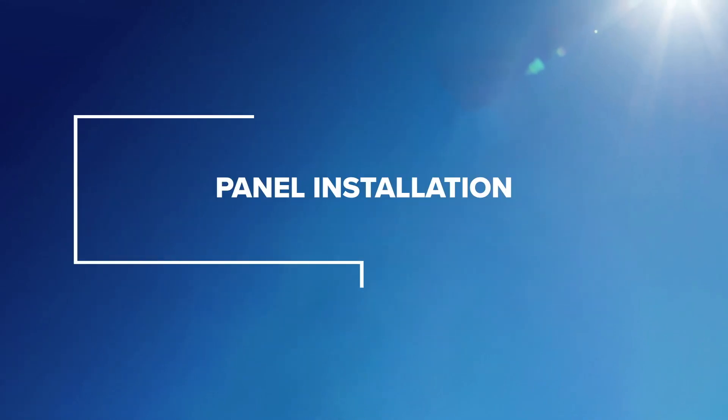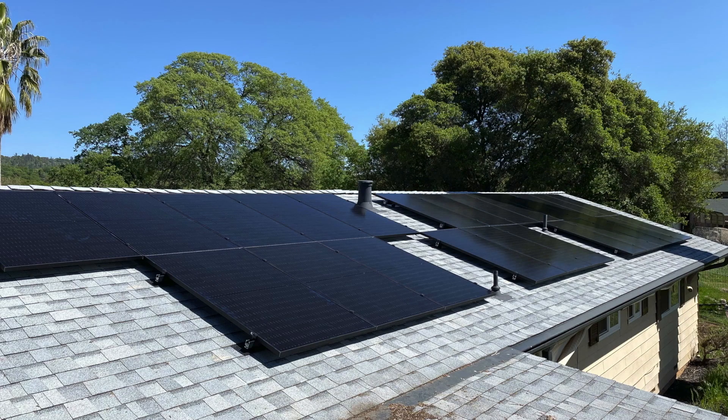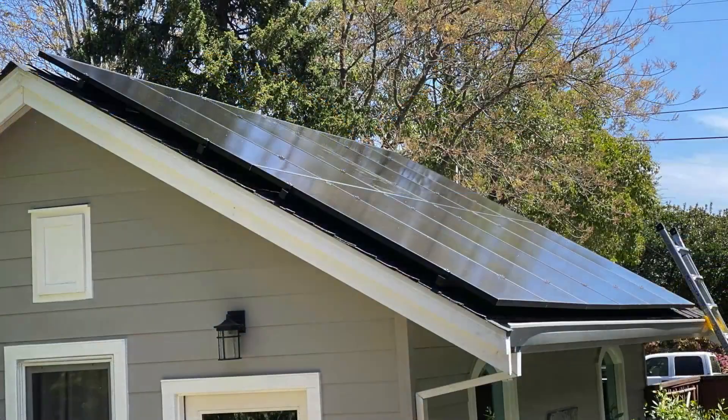Welcome to the Pegasus Solar Training video for panel installation. Setting panels with Pegasus rail is quick and easy.